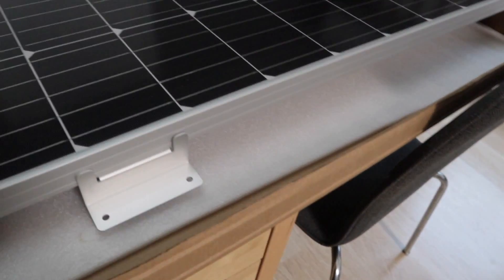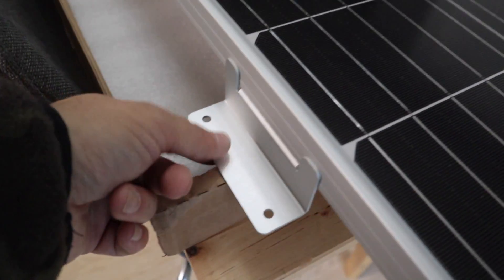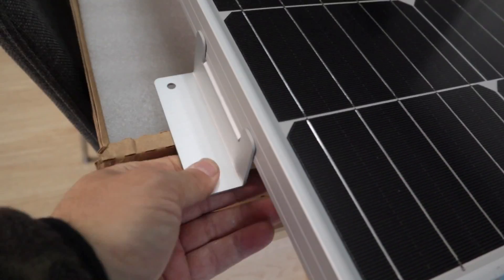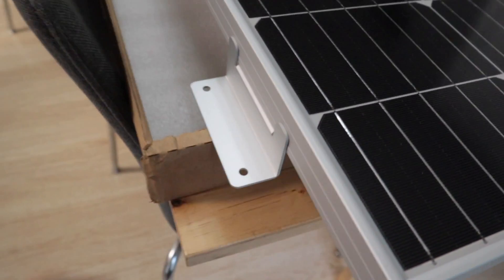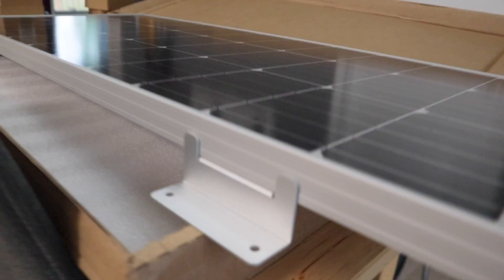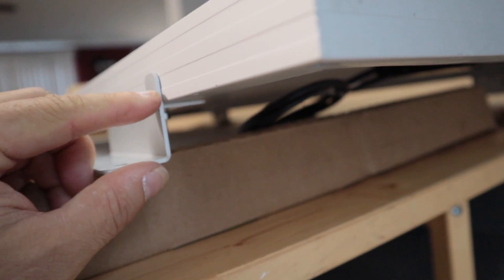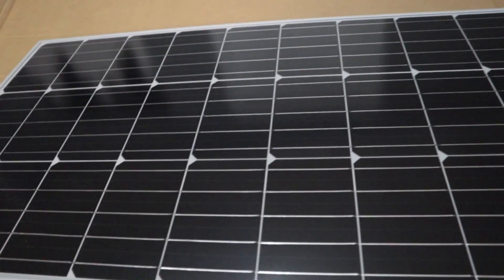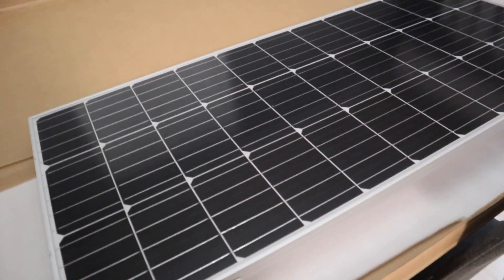First set of brackets are on. These are really high quality — very sturdy, very thick, don't feel cheap or flimsy at all, so they should hold up really well. Total lift is roughly an inch and a half to two inches, so I should get more than enough airflow underneath. And if nothing else, it's going to provide a lot of extra shade.